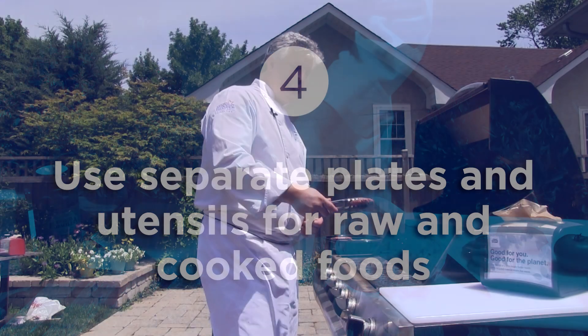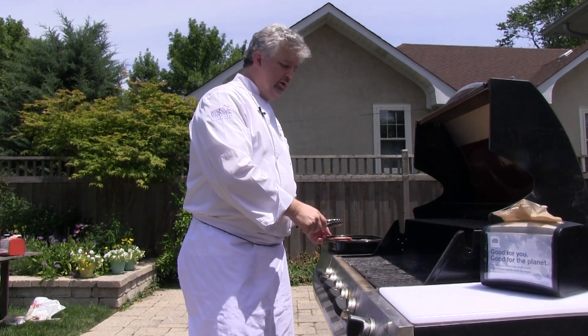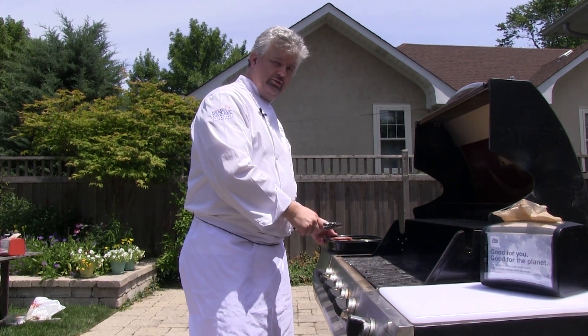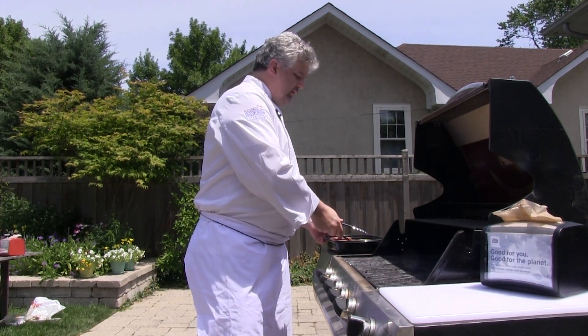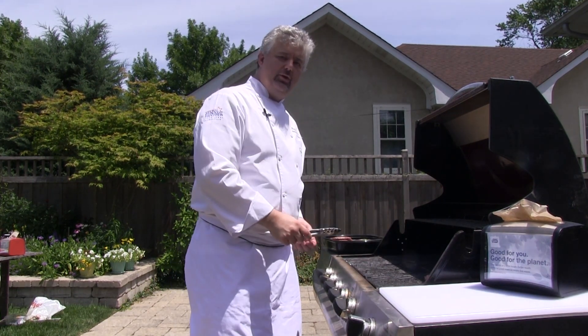It's important to never use the same utensils and plate for cooked patties that you used for your raw patties. You must use a clean plate and utensils for your cooked patties. Your cooked patties should never touch any surface that was touched by the raw patties.